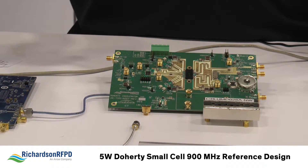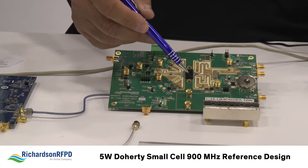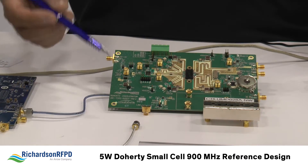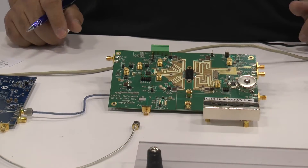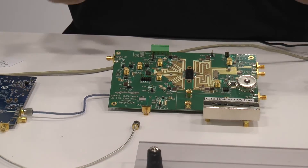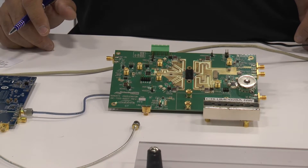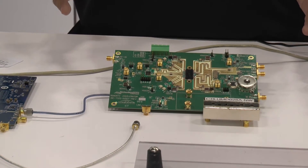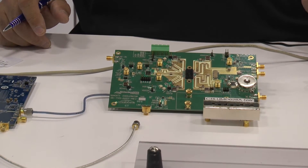Those are the main parts in the TX and RX chains. We also have quite a few connectors on board — surface mount SMAs and additional edge connectors from Cinch, one of our other vendors. In addition to the hardware, from a software standpoint, this system is being evaluated in a DPD environment using Nano Semiconductor DPD algorithms — another one of our partners. This summarizes everything for our 5-watt small cell reference design. For more information, please visit our website at richardsonrfpd.com. Thank you.